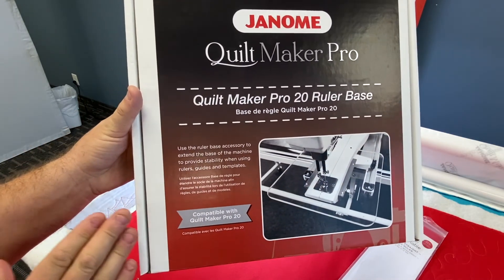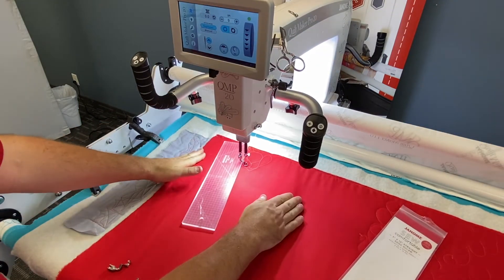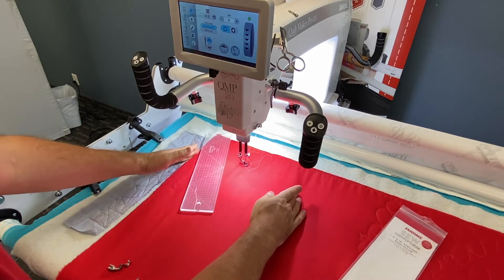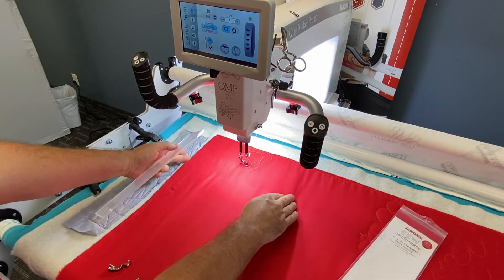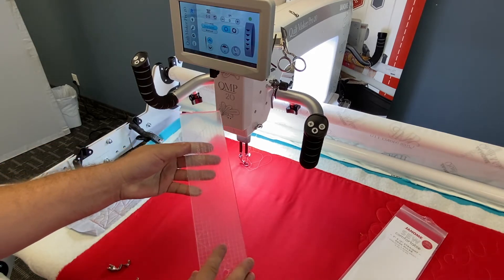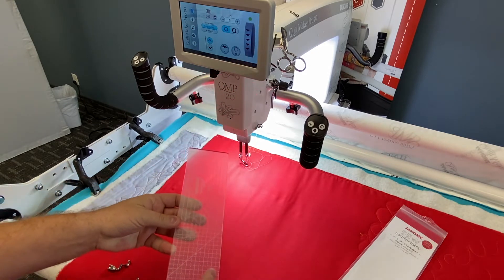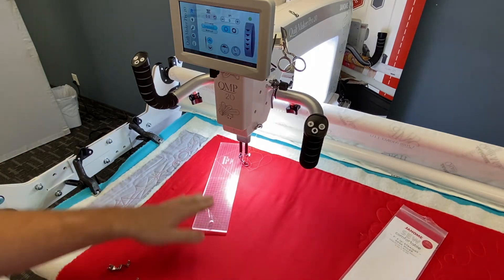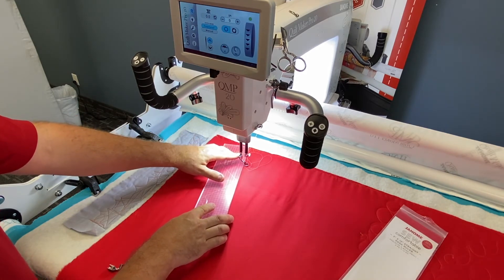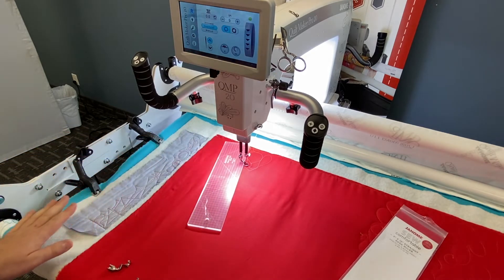The Quiltmaker Pro 20 has its own dedicated ruler base, so make sure you order the correct one from your Janome dealer. With the ruler base already attached to my Quiltmaker Pro 20, you can see I get about 12 inches of space to work with. These are the special quarter-inch thick rulers from the Janome So Comfortable line. With the easy ruler foot set up on the machine, I can safely use the rulers on any of our stand-up Janome long arm quilting machines — just make sure you have the correct ruler base for your specific machine.